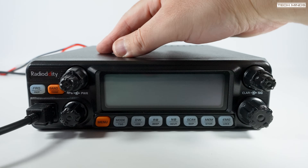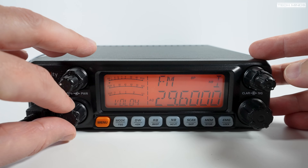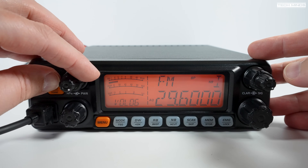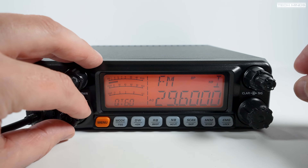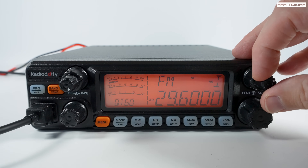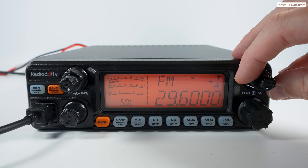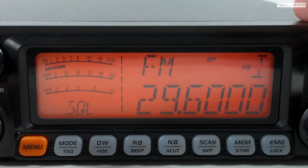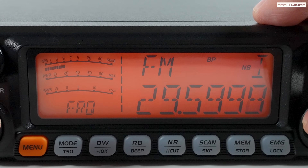Let's plug in the mic and turn the power on. The display is okay — a large frequency display is nice with the modulation mode shown just above it. The meters on the left of the screen are arc-style, showing power output while transmitting along with SWR, which is actually pretty useful. There doesn't appear to be any ALC meter, so you have to adjust your mic gain accordingly. The received signal meter is the top arced bar ranging from 0 to 60 dB, which is fairly standard on most transceivers.